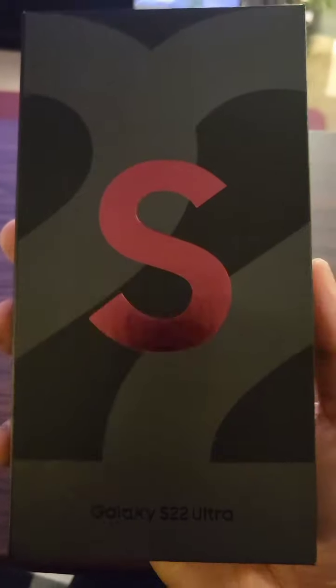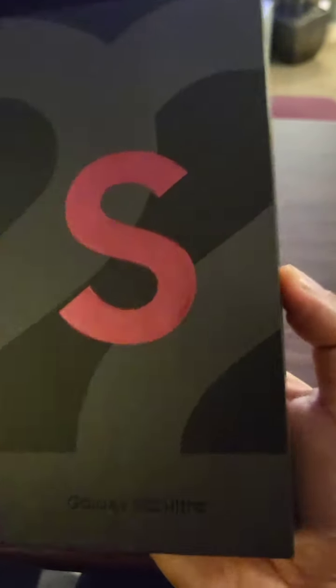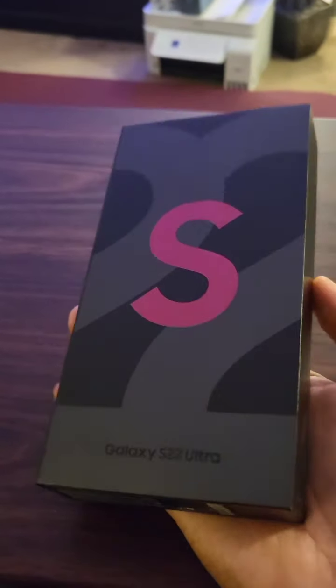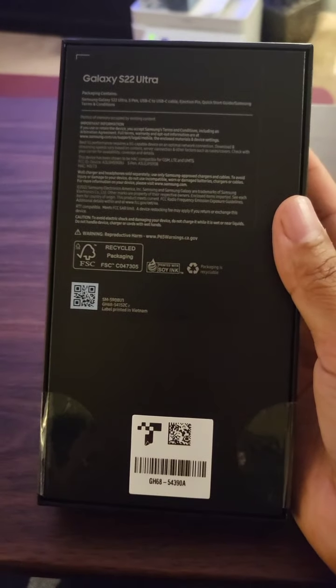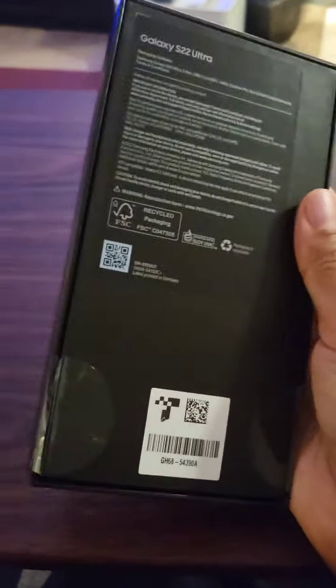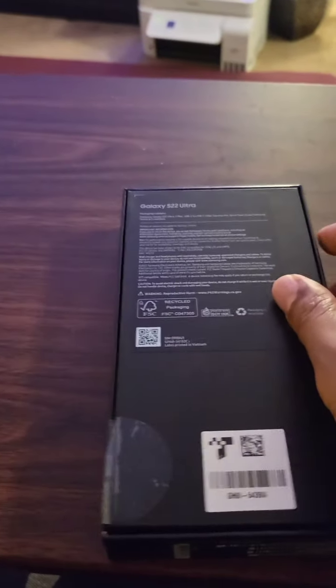S22 Ultra, Burgundy, 512 gigabyte version — just got this. It's February 23rd, launch day is February 25th, so I got it probably two days early from the Samsung store. Let's do a little unboxing.